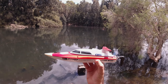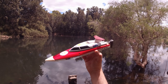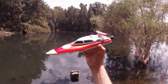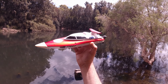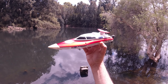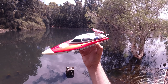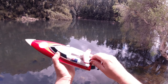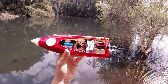G'day guys, welcome back to the channel. Today I've got my FT-007 boat out. I actually brought this out the other day with the FT-016 in one of my recent videos, in this same spot. But this was still running a brush system on that day and it was just starting to play up a bit. Put a fully charged battery in it and it was just sagging and went to low voltage pretty much straight away. So I think this one had issues with the brush setup. So since the other day, I decided to put a brushless setup in it.